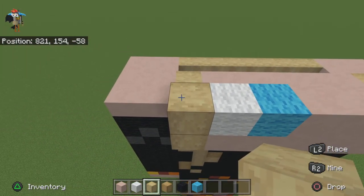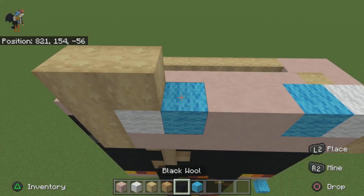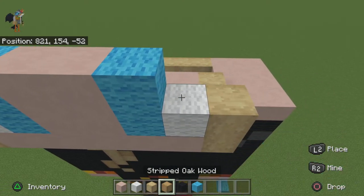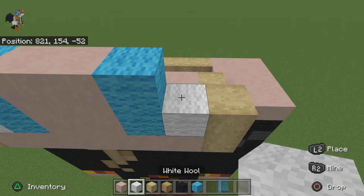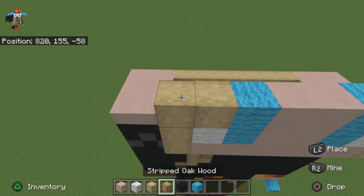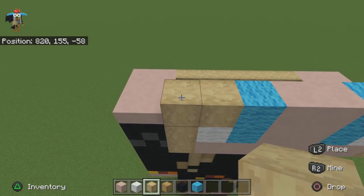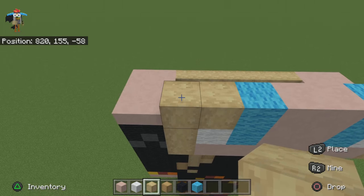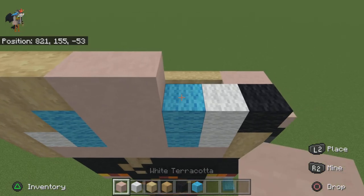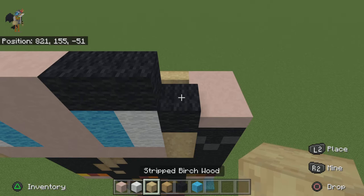For the next row do two birch, one light blue, two white terracotta, one light blue, one white, one black. For the next row — this will be the third — place three birch, two white terracotta, two black wool, one birch.